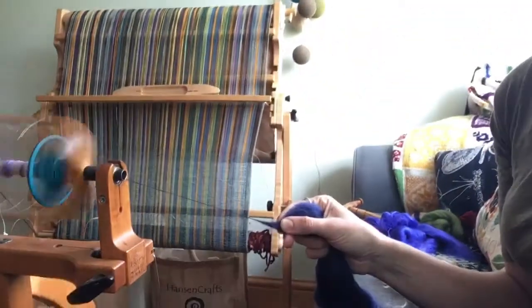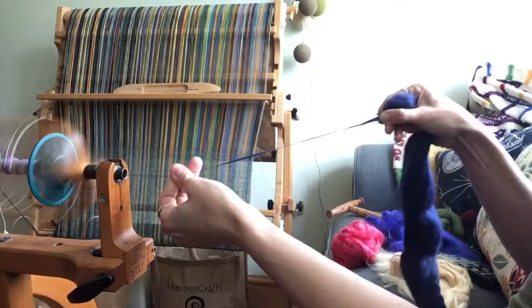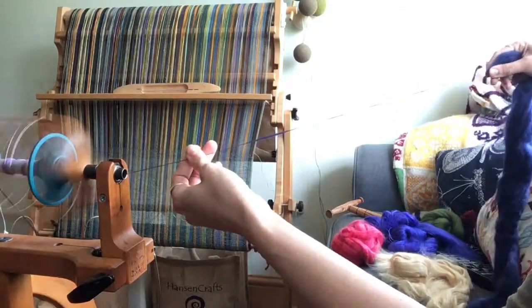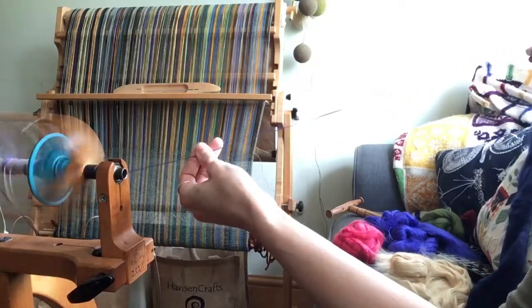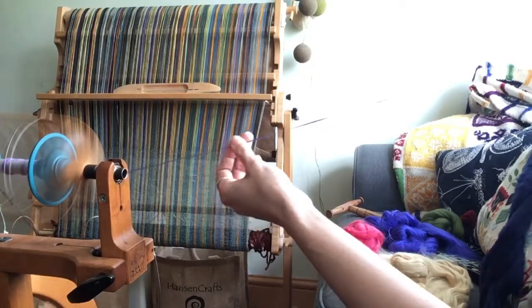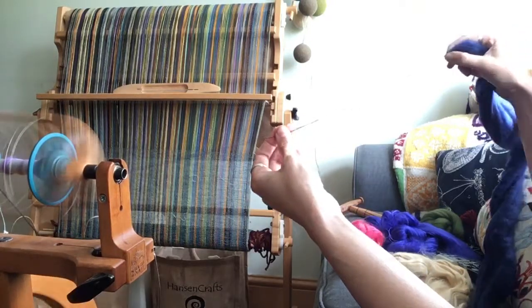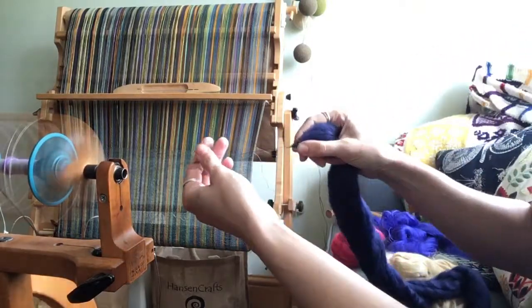If you're feeling ambitious, you can go straight from the end of the comb top as a form of long draw. Put some twist in first, otherwise it's all going to fall to pieces. It's going to be a bit more textured — then put that draft on.